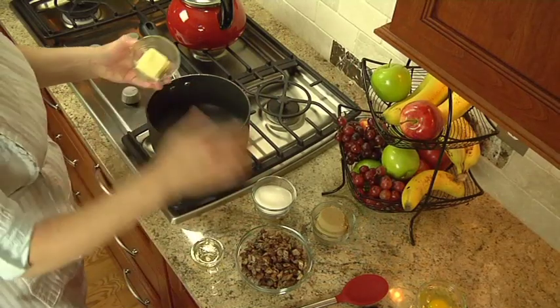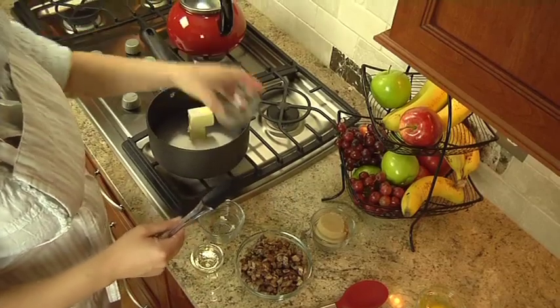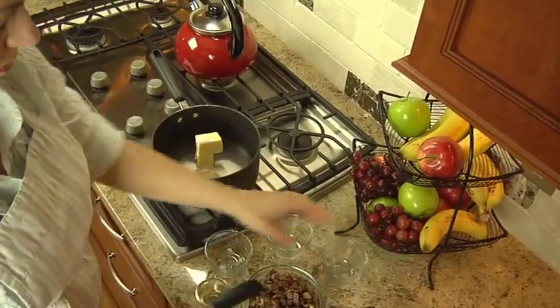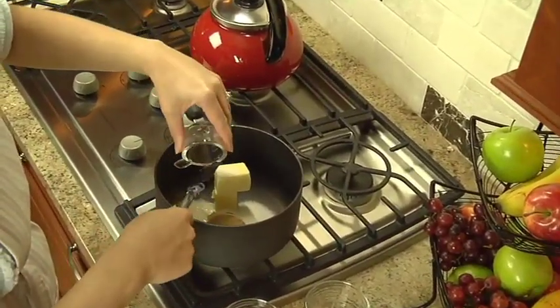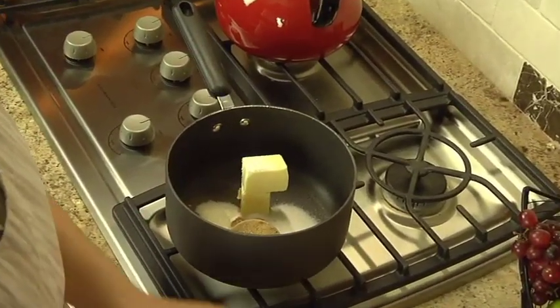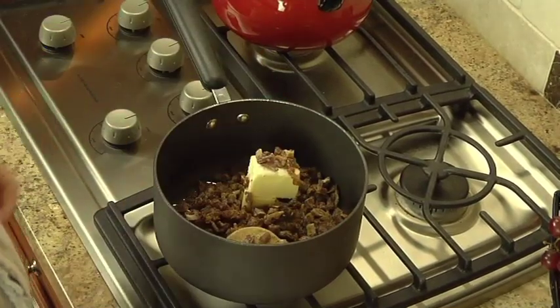In a large saucepan over low heat, stir six tablespoons of butter or margarine, a half cup of sugar, a half cup of packed brown sugar, three tablespoons of corn syrup, and one and a half cups of chopped dates until the butter is melted.